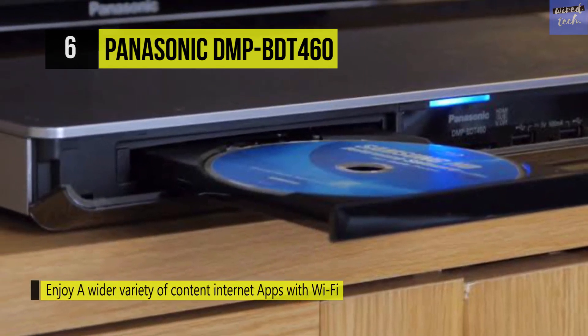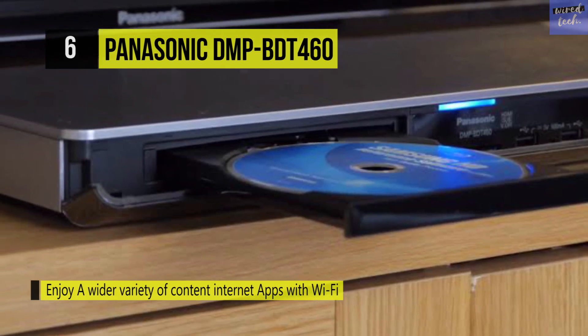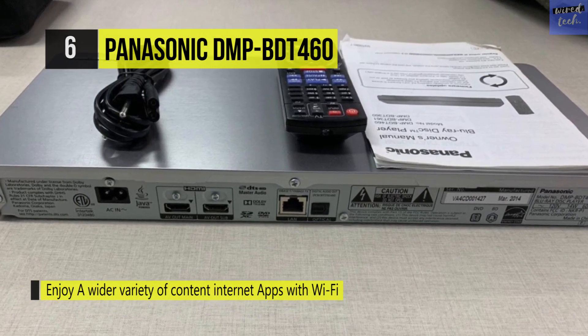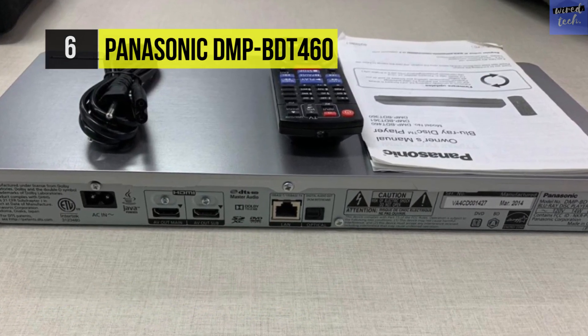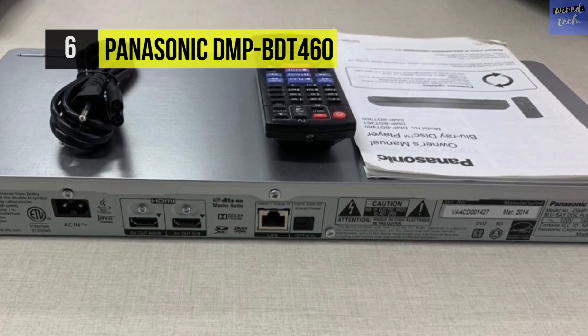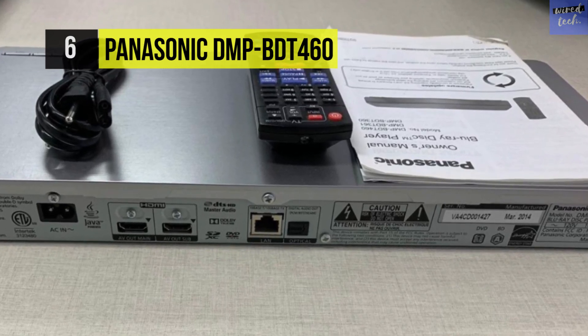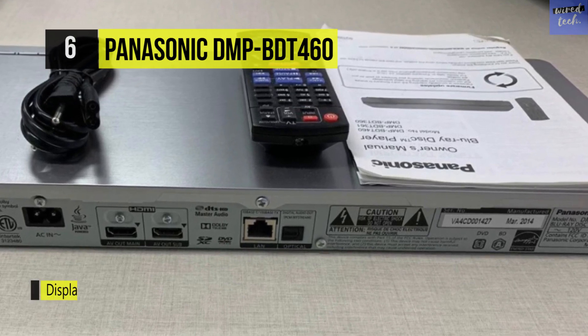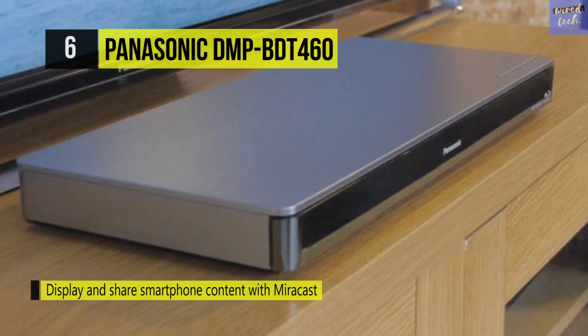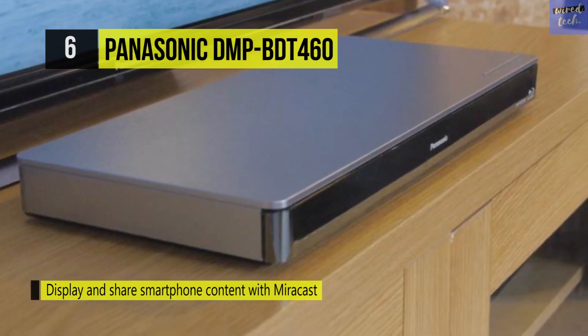With its built-in Wi-Fi and Ethernet connectivity, the DMP-BDT460 grants you access to a variety of internet multimedia content and streaming services like Hulu Plus, Netflix, YouTube, and more. The USB port enables you to connect peripherals such as thumb drives for smooth playback in a variety of file formats.